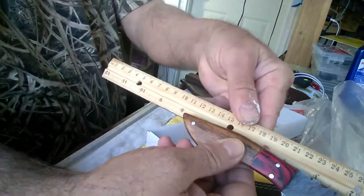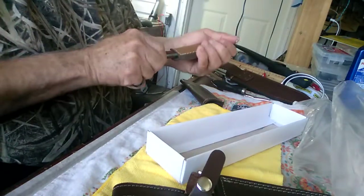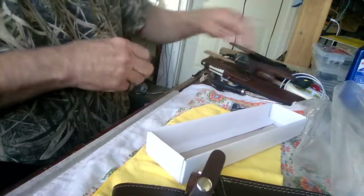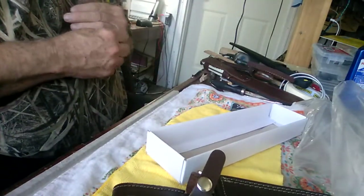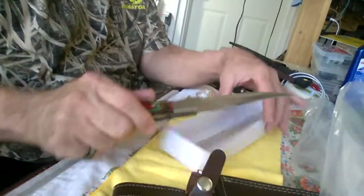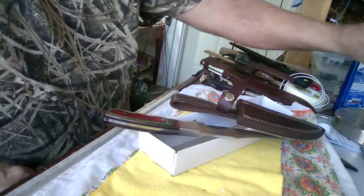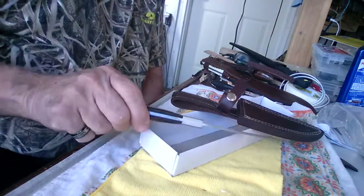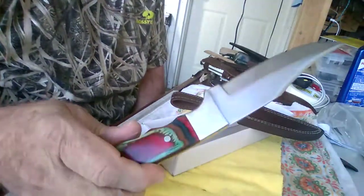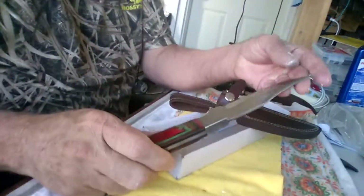Personally, I wouldn't buy a store-bought knife anymore — these are way nicer. I've got quite a few in my collection now. If you're going to buy a knife, you might as well buy a very nice one. I'm kind of a collector; this is one of my things. You can see there are no trademarks on it because they're handmade — every one is different, no two are identical.